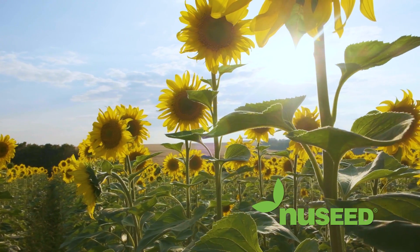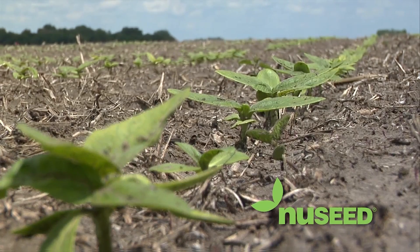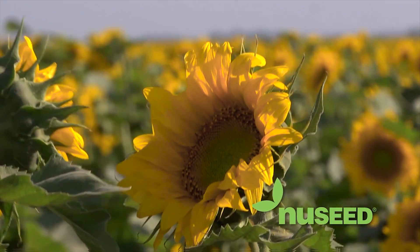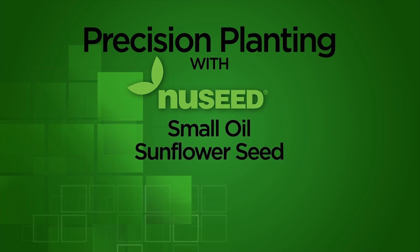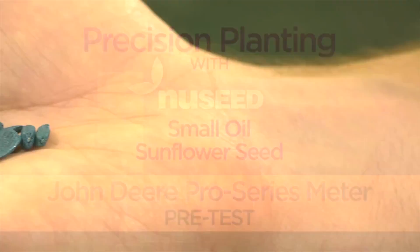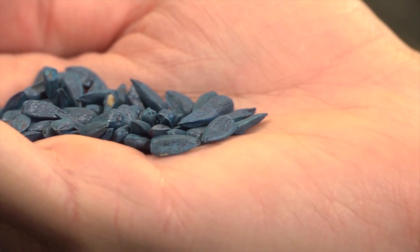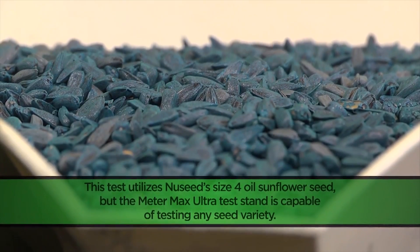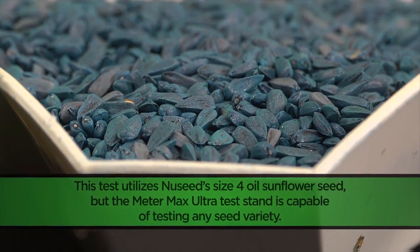Precision Planting and NewSeed are working to change the way producers grow sunflowers by achieving top-level efficiency in the most challenging seed variables like size, shape, test weight, and more. Our first pre-test involves a sample of size 4 oil sunflower seed at 7,300 seeds per pound. This is a relatively small seed that is easy to plant if you simply determine which settings and components work best for your planting meters.